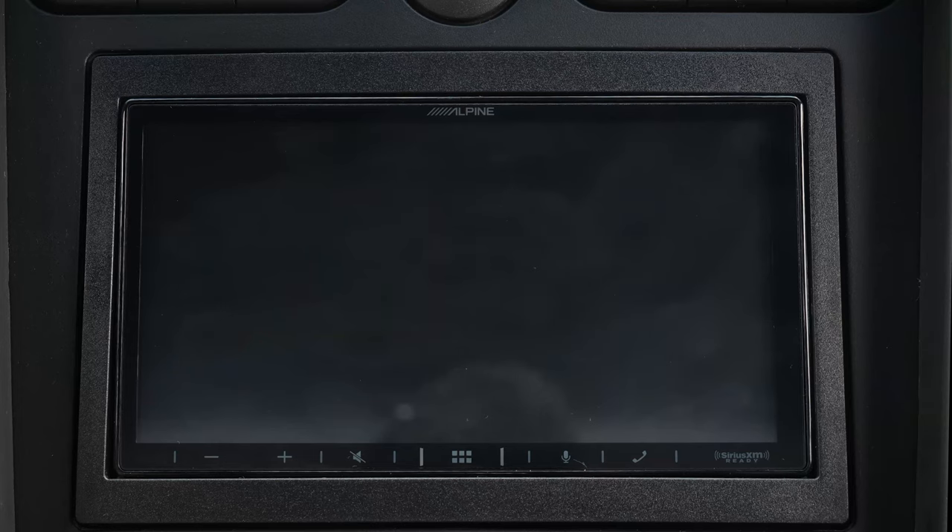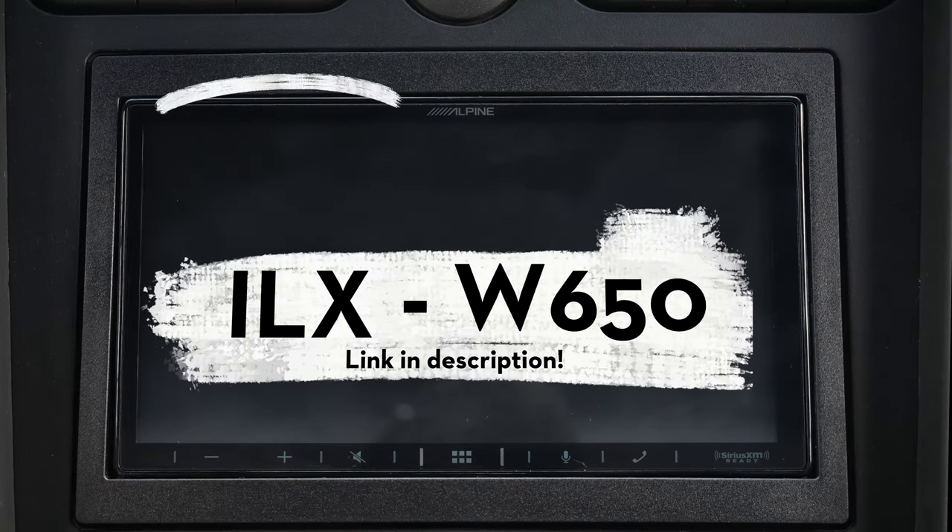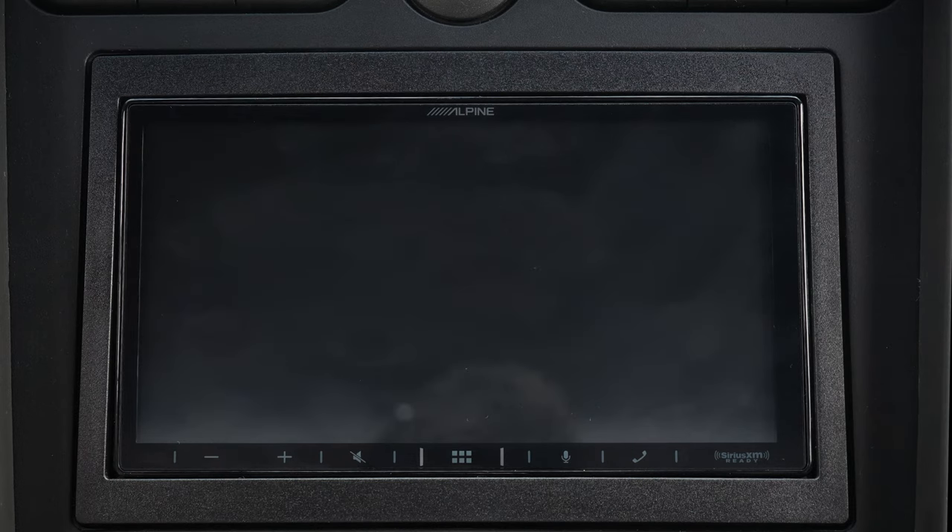Hey there, Ry the Car Guy here, and today we're doing a review of the ILX-W650 by Alpine. Before I even get into the interface or any of the technology behind it, I want to talk about how freakishly small this radio is. I think you'll fall in love with this radio as soon as you take it out of the box.